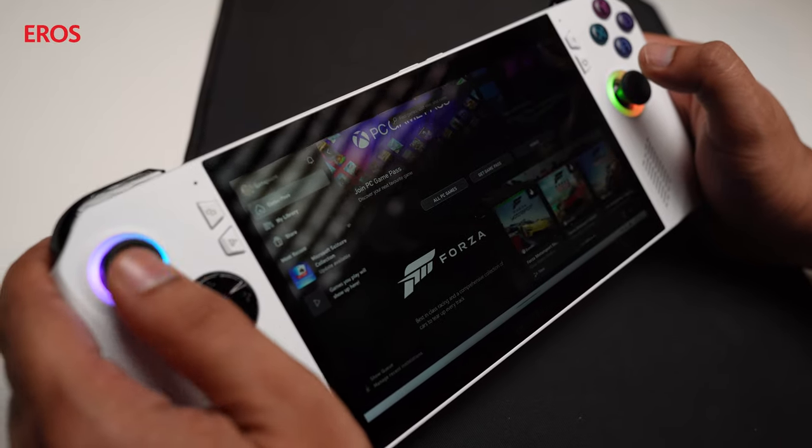The Windows Default mode opens this device to a host of new features including software updates from Windows and the capacity to run most Windows games with Xbox as well. You can see we've got Xbox Game Pass loaded on this and you can play all the Xbox games right here on the console. Stay tuned for more tech reviews here on the Eros channel — see you on the next one.